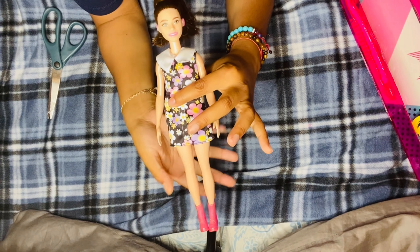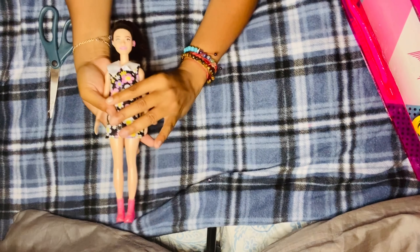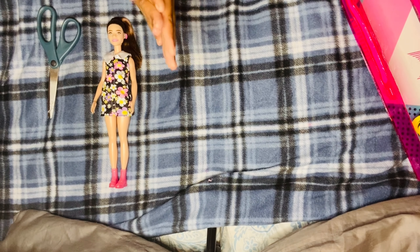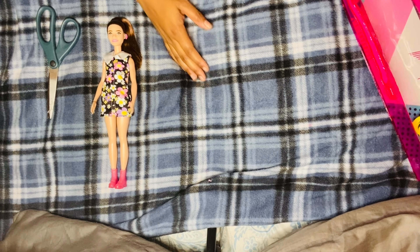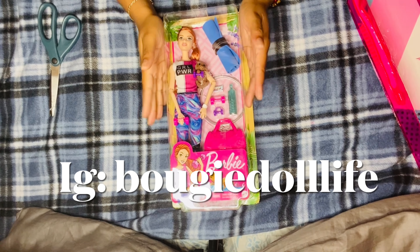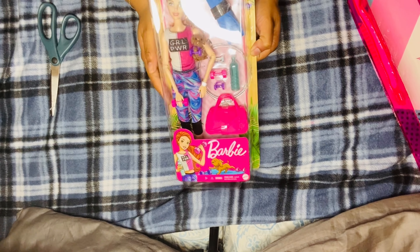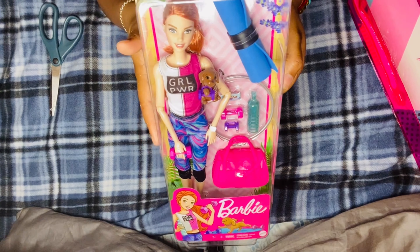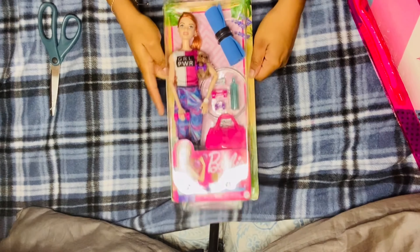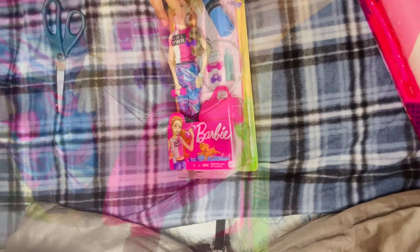Let's move on to the body donor. For me personally, I love made-to-move articulation in my dolls, so she will be getting this body right here. The body I'm going to use is the yoga Barbie doll, which is the closest match to her skin tone. If you have the Fashionista doll and want her more articulated, this is a great option. She is super cute - let's go ahead and check her out.